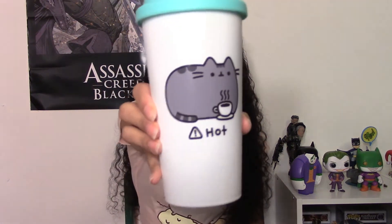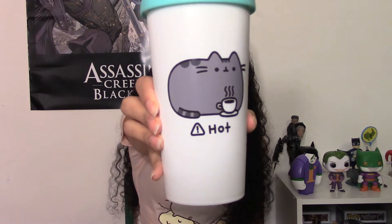The next thing is like a travel mug, and it says 'hot.' That is just so cute. I'm so excited by this box if you can't tell.